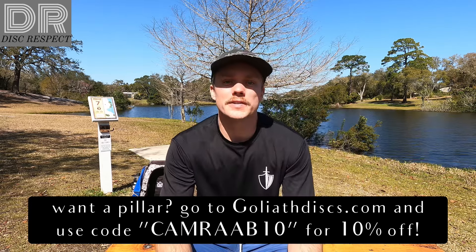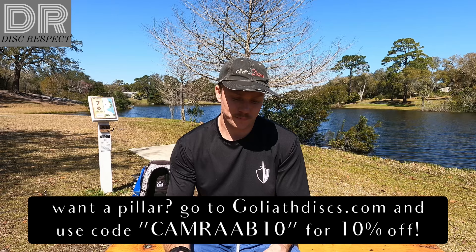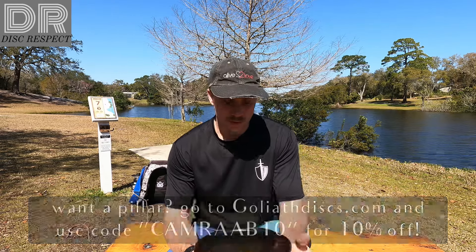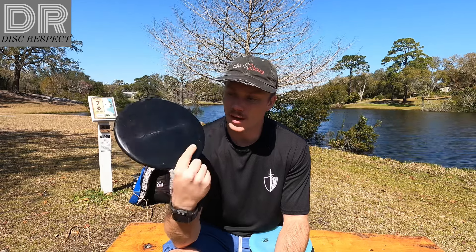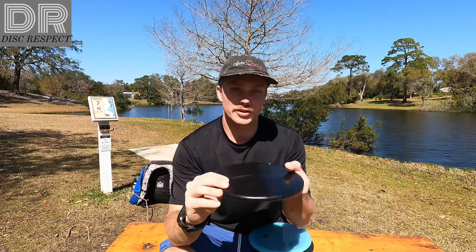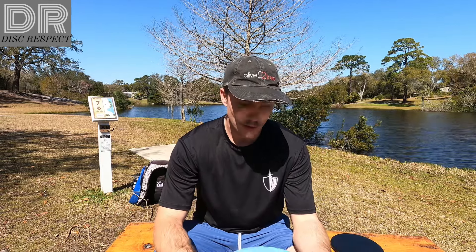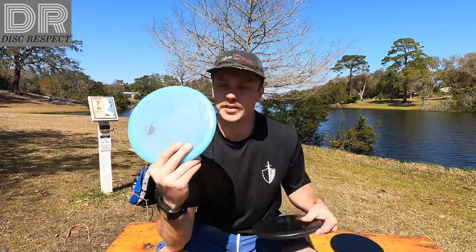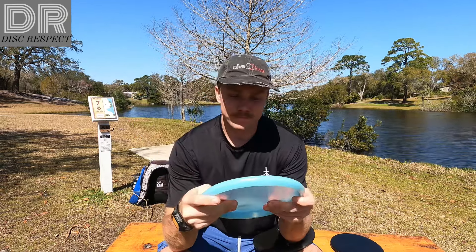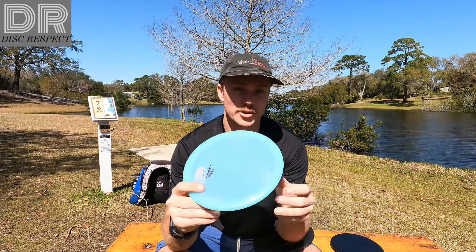I'm going to go over the gumminess of these discs and the plastic, how they feel and all that. This Zone — it's not what I'm reviewing, but I think it's like titanium plastic. It doesn't even say on it, so I'm not entirely sure. The ones that really matter for the video: the premium Oasis plastic is Goliath's premium plastic, more expensive.